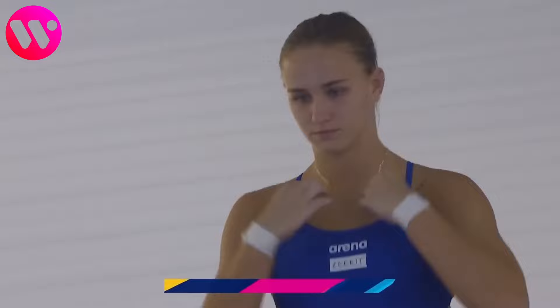Round number four. This is a reverse two and a half somersaults, with a difficulty of 2.8.